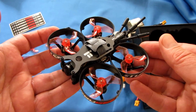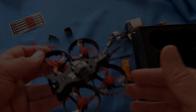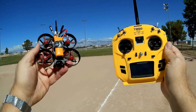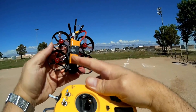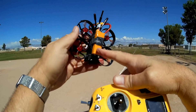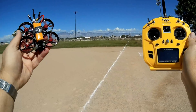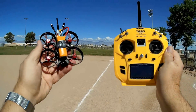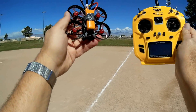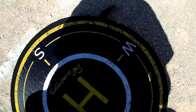Again, that is the iFlight TurboB 77R. Let's take it out in the field and see how it flies. We are at one of my favorite flying fields. I'm going to start off with a 2S battery flying line of sight, then switch to FPV with another 2S, then finish off with a 3S battery to show the difference. I was going to fly 4S, but the smallest I have is 450mAh — a little too big for this.